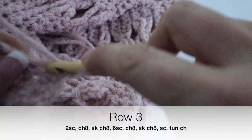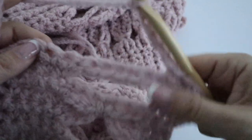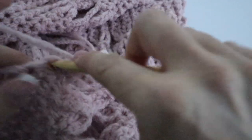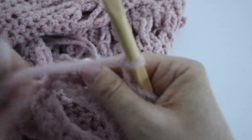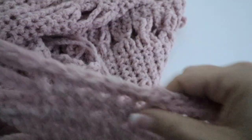You're done with your second row. For the third row, chain one and make one single crochet in each of the two stitches, then chain eight, and make a single crochet in the next six stitches, chain eight again, and end your third row with one single crochet in the last stitch. You're done with row three of your first front panel.